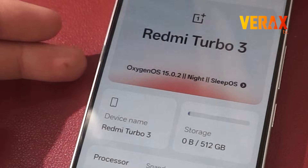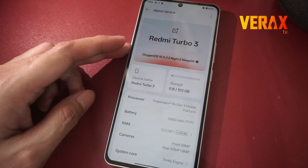Welcome to Oxygen OS Night by Sleep OS, version 15.0.2.